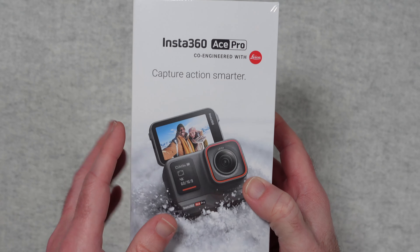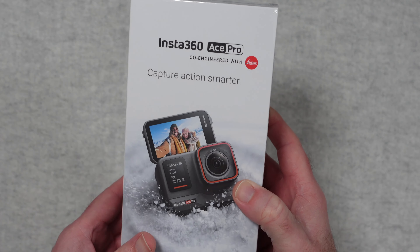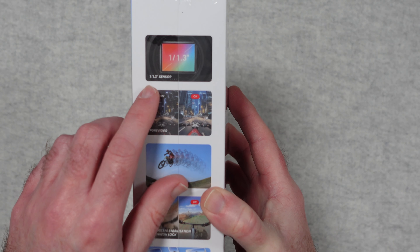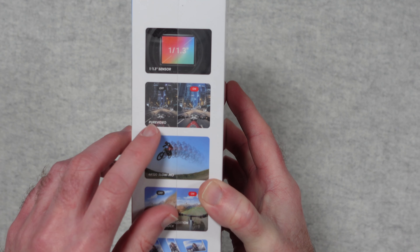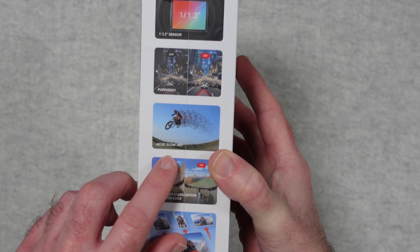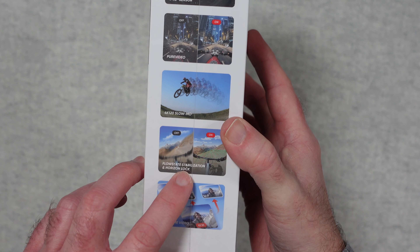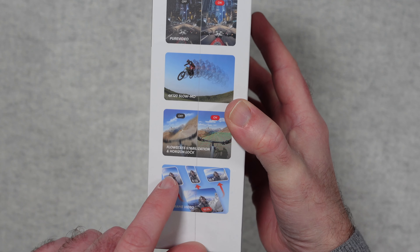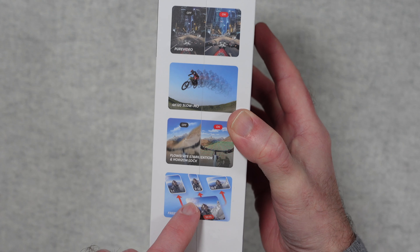This is what the box looks like. We've got a picture of the product front and centre. It says it's co-engineered with Leica, which is really good to see. On the side here we've got some of the main features, including a 1/1.3 inch sensor, a pure video option, 4K 120 frames per second slow motion, FlowState stabilisation and horizon lock, and also free frame videos.